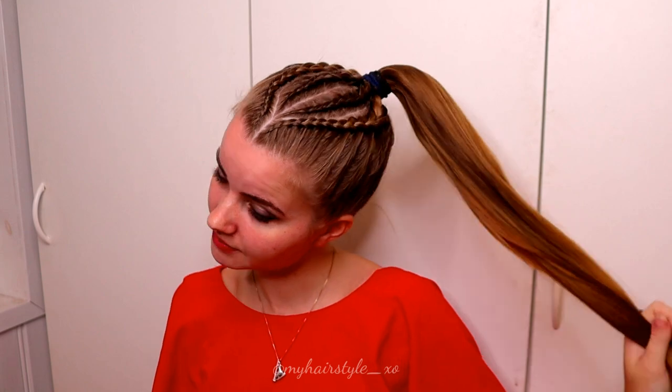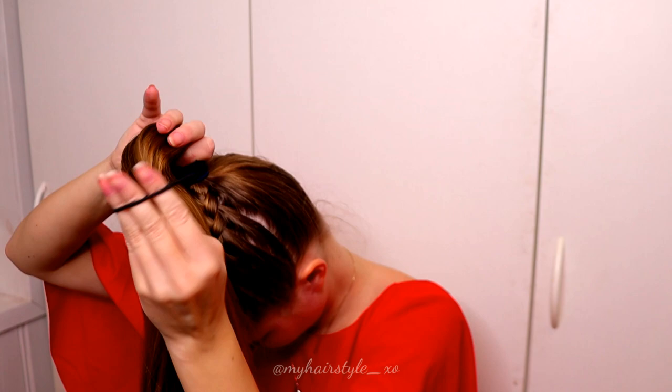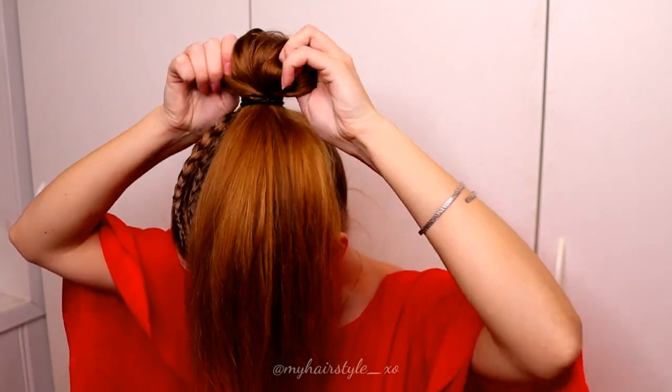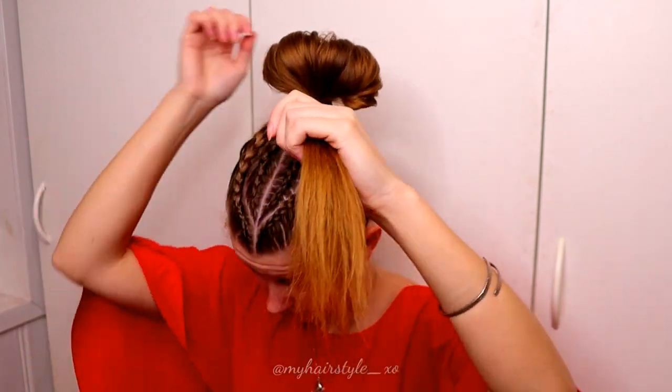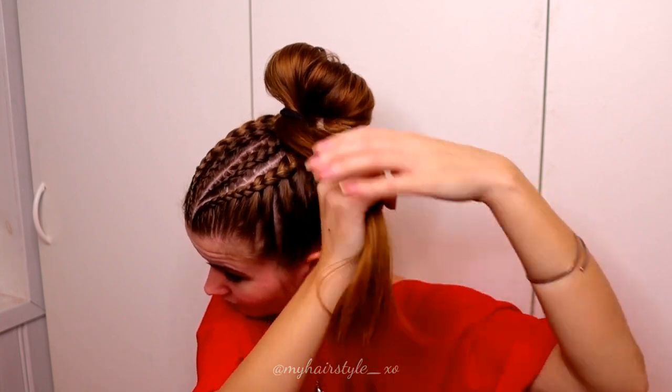Then I put the rest of the hair into a ponytail. And now I will create the bun. First I take a hair tie and create a loop. I spread the loop a little bit, and then I take the rest of the hair and spin it around the hair tie.